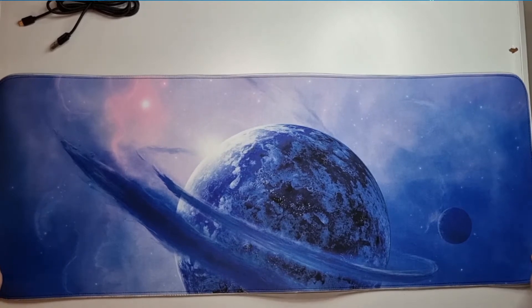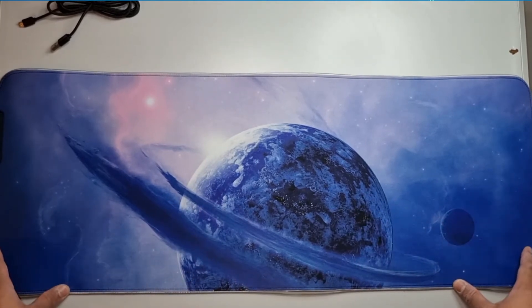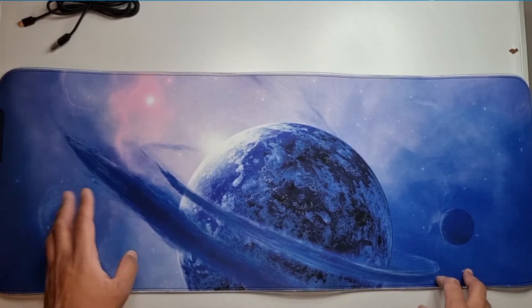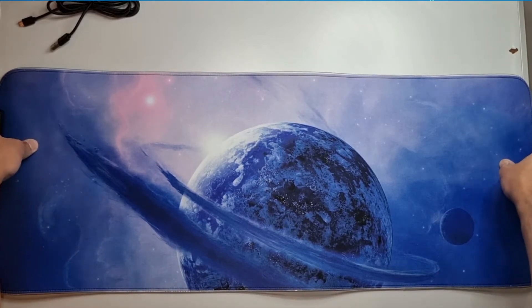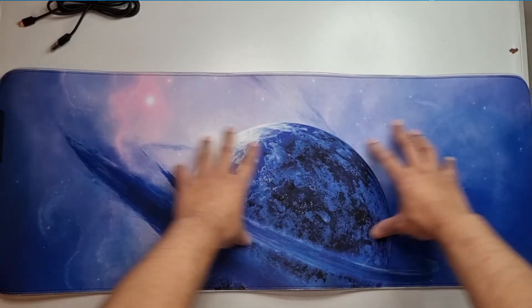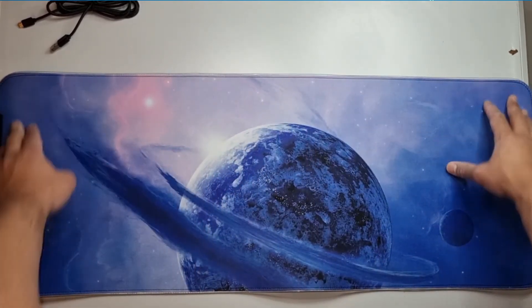Here's the mat. It does look really nice. Some people might want something more minimalistic — you can get it in other variants, it will just cost you a couple of pounds more. I like this because my setup is going to be quite simple. Some people have had issues where it's slightly creased and bubbled because it's been rolled for so long.